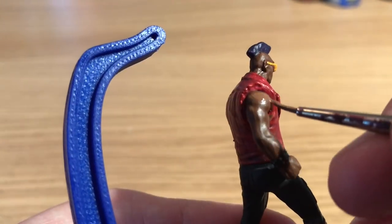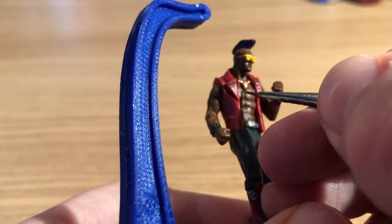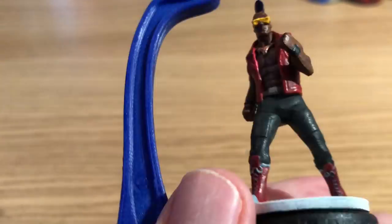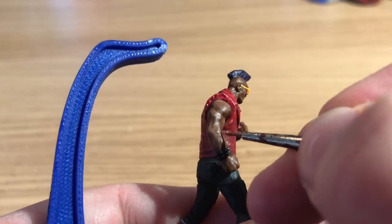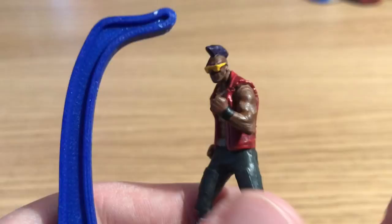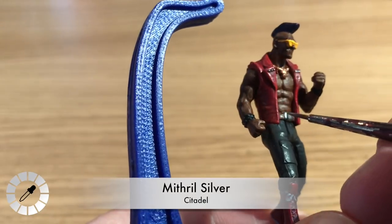He goes over the same areas again, moving towards the centre of each mass. Because the paint is watered down it blends nicely. Then he does a third highlight with two-thirds Ushabti Bone — quite light, but the brown is so much darker that you do need to mix a lot of it together to get the skin tone looking highlighted on the most protruding parts.